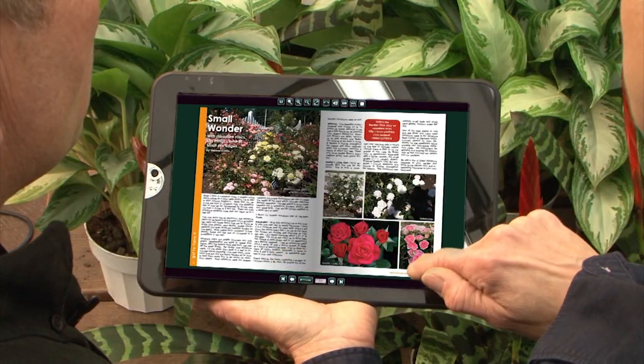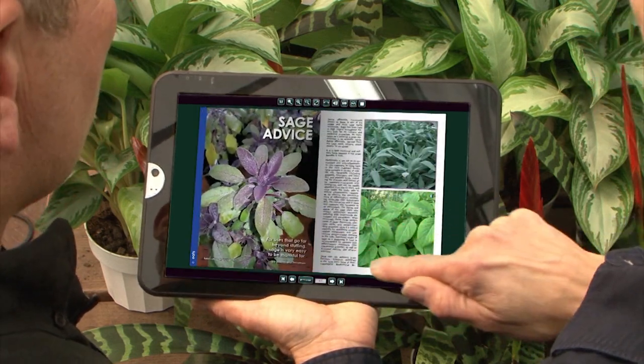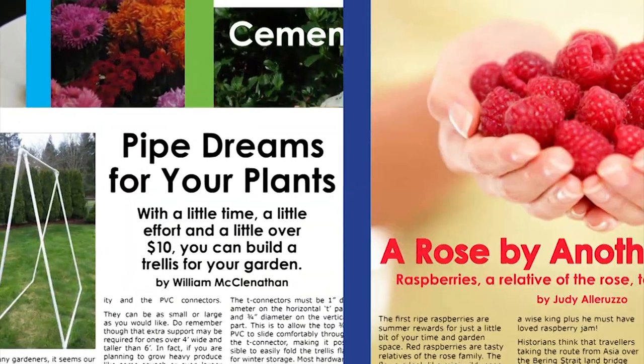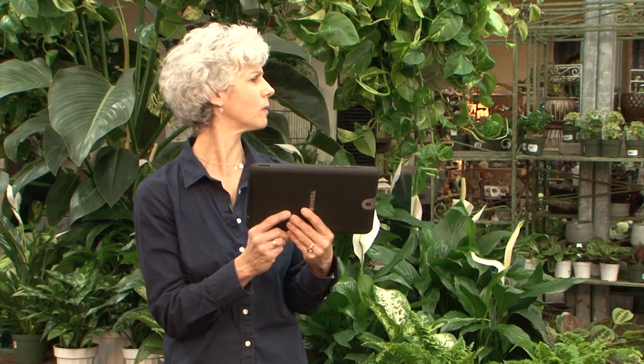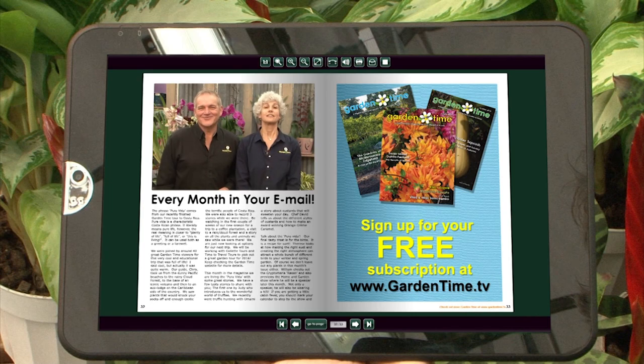Don't you just love all the things inside Garden Time Magazine? So much great information about gardening — new plants, adventures, recipes, local gardeners, home tips. And it's free, right in your email. William and I write some of the articles and get to share our gardening knowledge. You'll find both of us every month in Garden Time Magazine. Sign up for your free subscription on the Garden Time website.